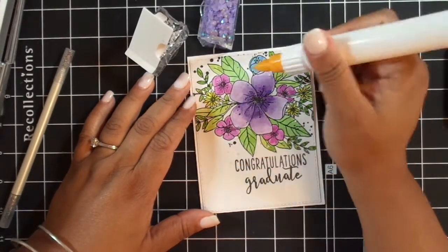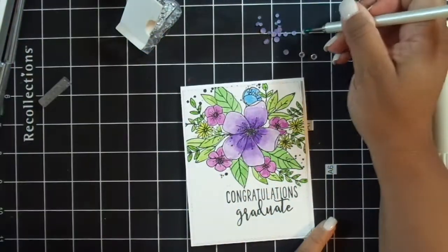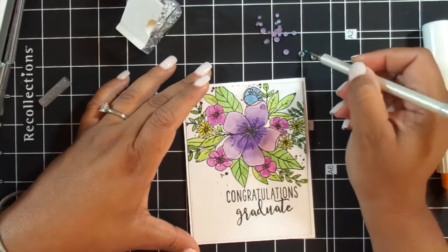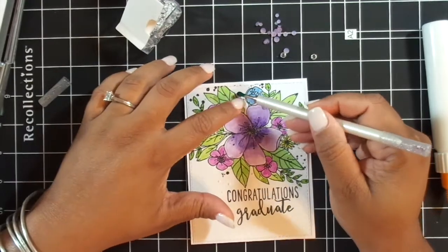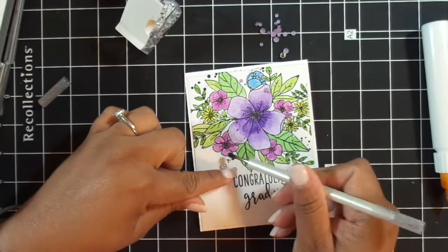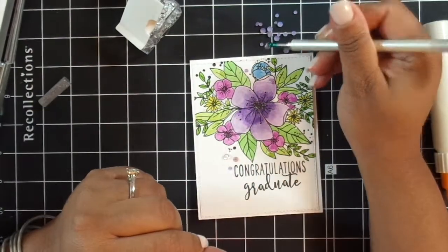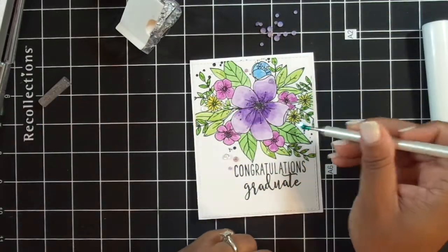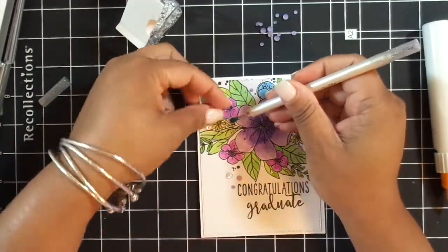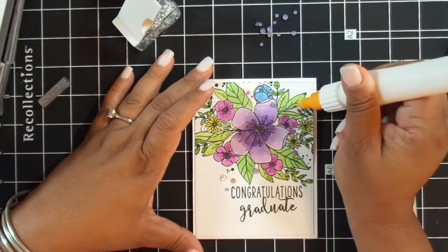Now I'm adding some jewels as final touches to my card. These jewels are from Pretty Pink Posh, and I'm using Nuvo adhesive — it's in a fine tip bottle, which is awesome; it's one of the few that actually works for me. And then I'm using my Marvy Jewel Picker to pick up the jewels. Because it's brand new, it's really super sticky, but as you use it, it will become less sticky and the jewels will stay put where you place them. That's also a great tool to have.